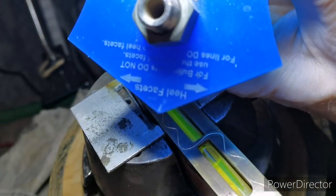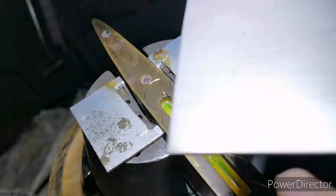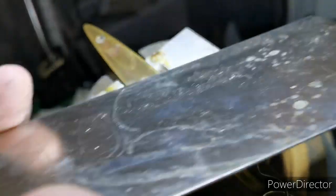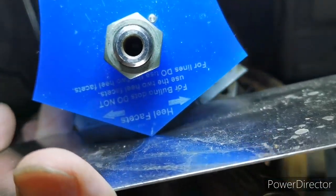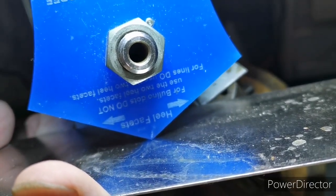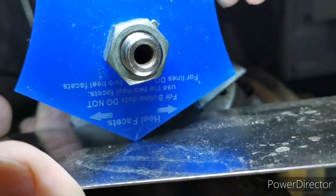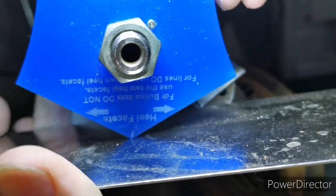The groove they cut is a V. There's no strict right or wrong to this, but just be aware of it. When you're cutting a line you really want to keep the graver upright like that, but as you go around a corner the tendency will be to lean it over.